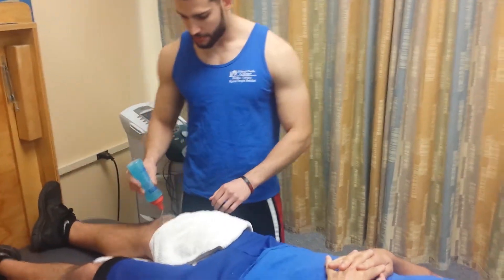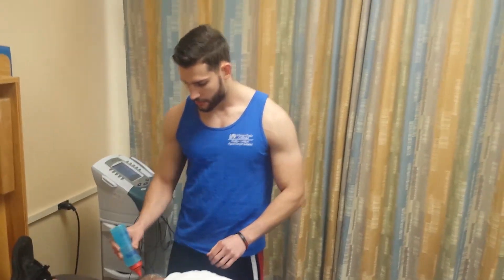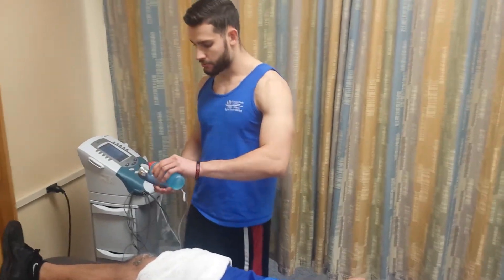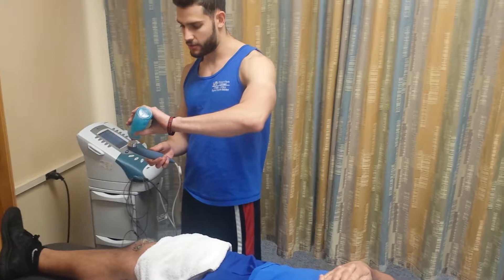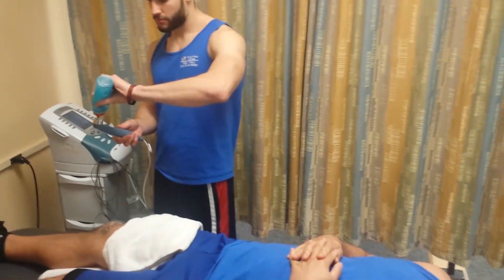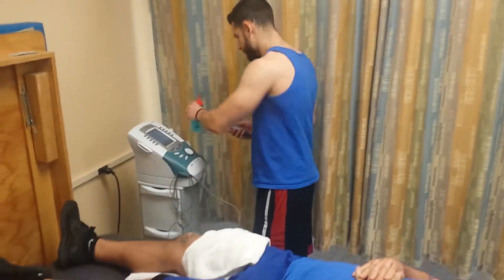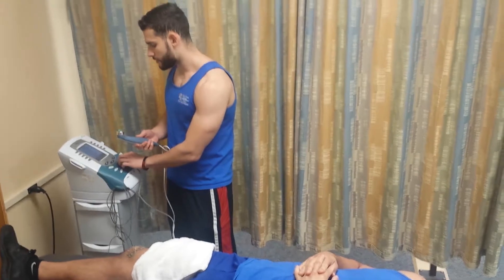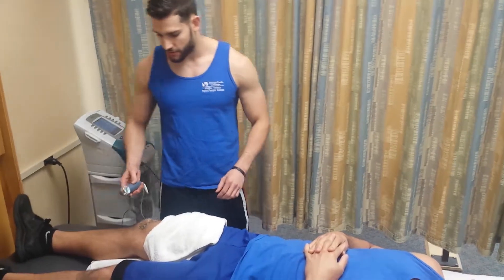We'll put some of the gel on his knee, and a little bit of gel on the ultrasound pad as well. Then we bring up the intensity to about 1.5, which should do the trick.